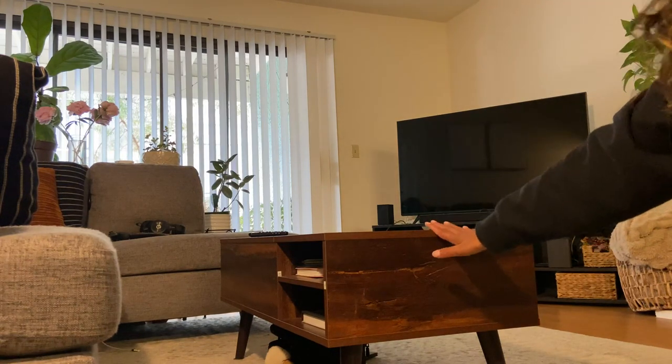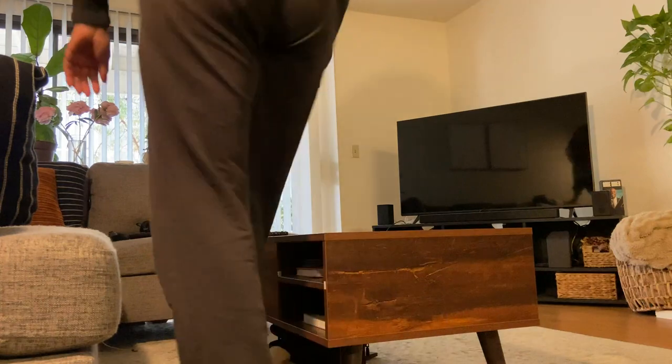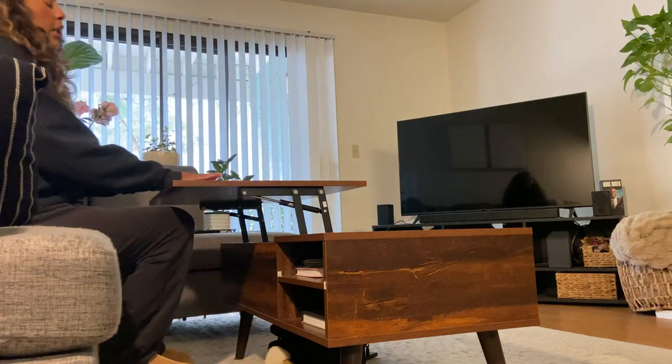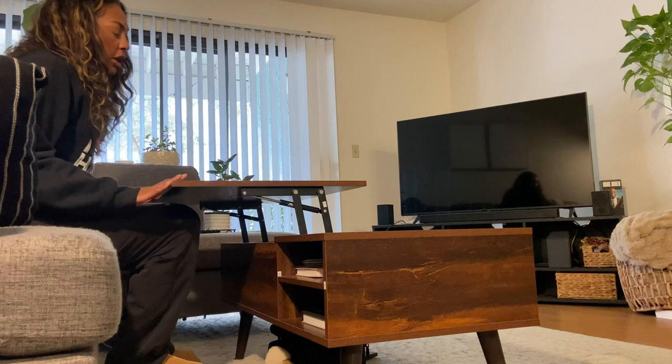The other really great thing about this coffee table is the ability to lift the top compartment, which I'll show you now. You lift this top compartment just like so, and then you can sit at it just as if it were a desk, or you could also dine at this part of the table too.